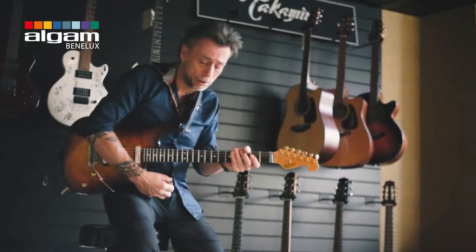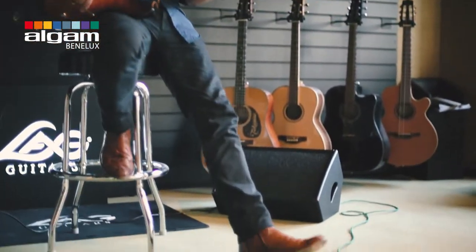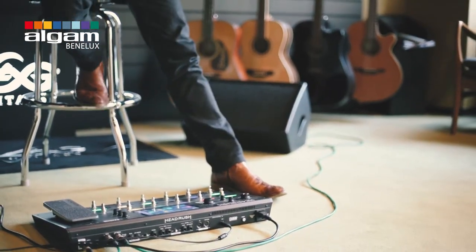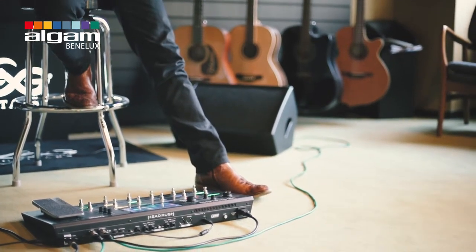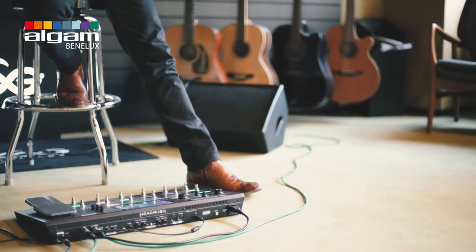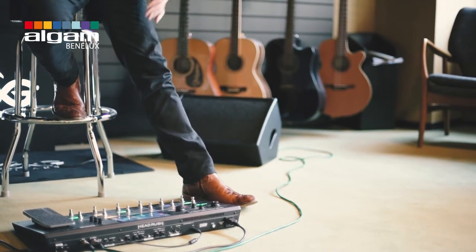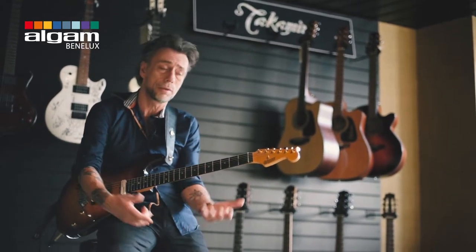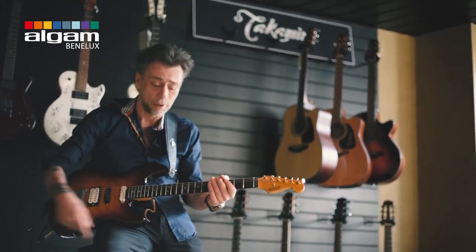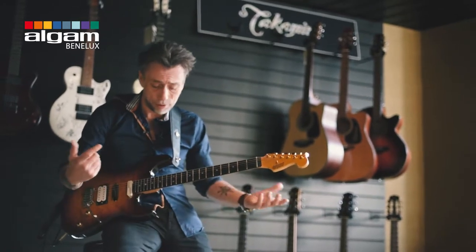The EQing was made in the Head Rush. So what I did here was a Blackface amp, where I started with. I'll let you in on a few details on how I built this sound. All the pedals you basically want are all modeled in here — you have chorus pedals, you have phaser pedals.